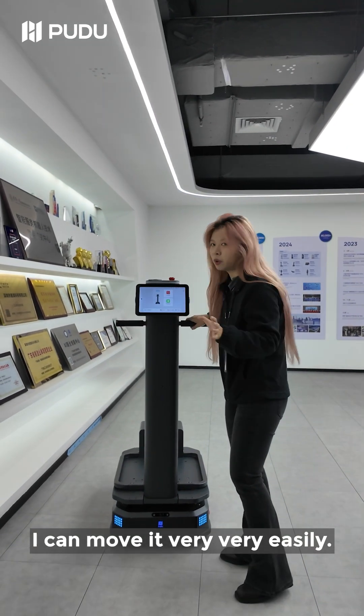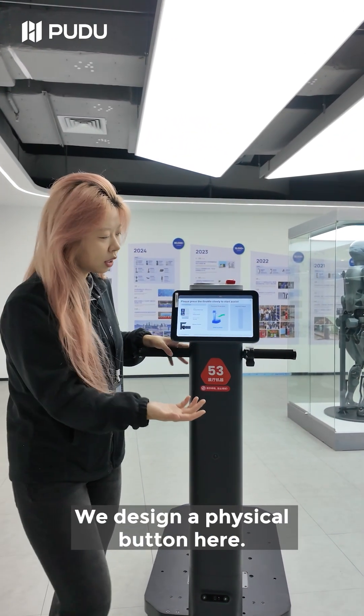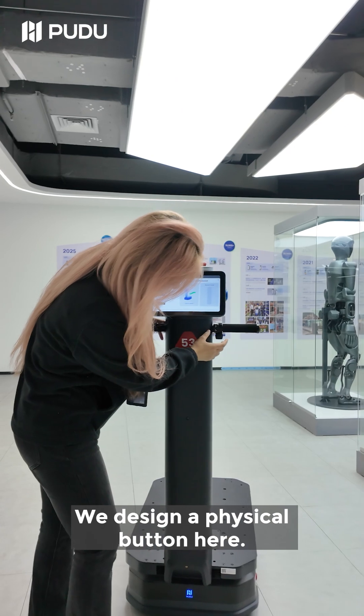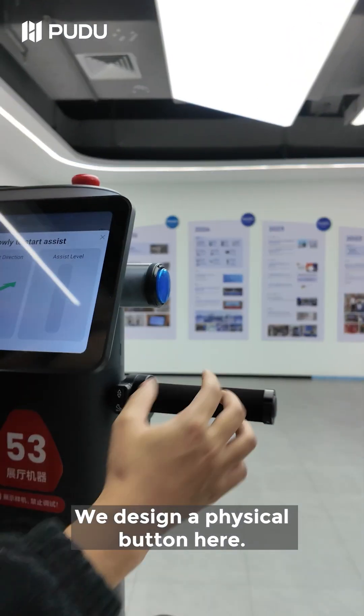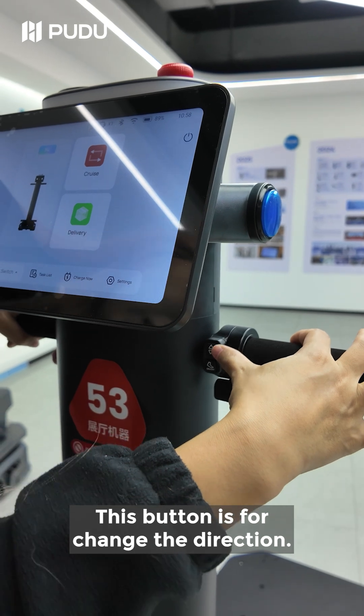I can move it very, very easily. And on the T600, we designed a physical button here. This button is for on or off. This button is for changing the direction.